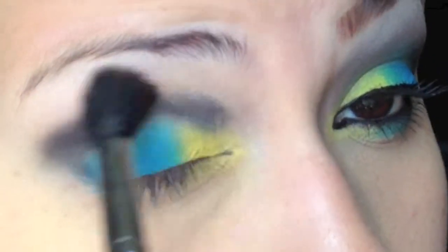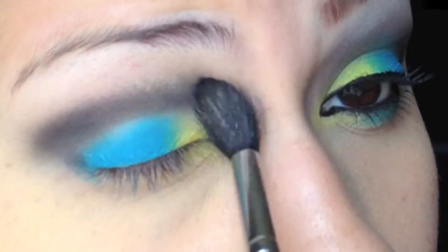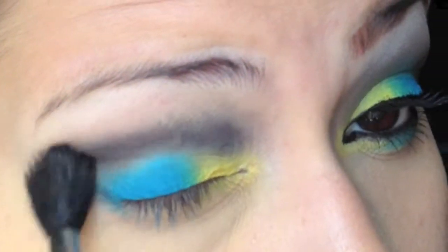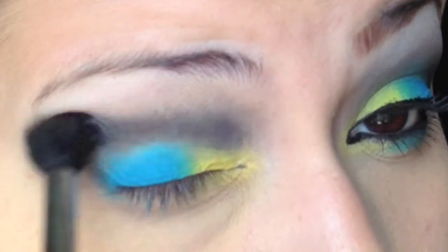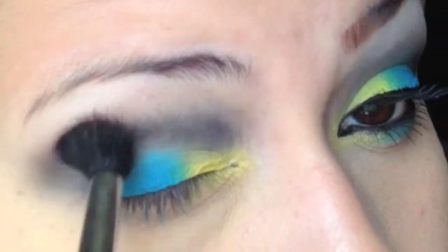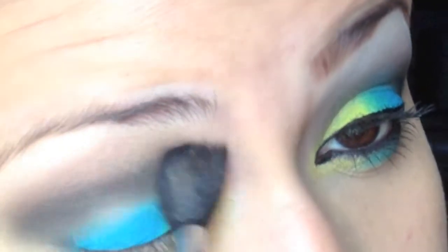Now I'm just blending that out with a Sigma brush — I'll list the brush on the bottom bar. I'm just blending it out and it came off of where I placed it in the crease. I fixed it later but I didn't notice it until after I was done recording, so if you're wondering about the whitish area there — I do know, and I fixed it later.